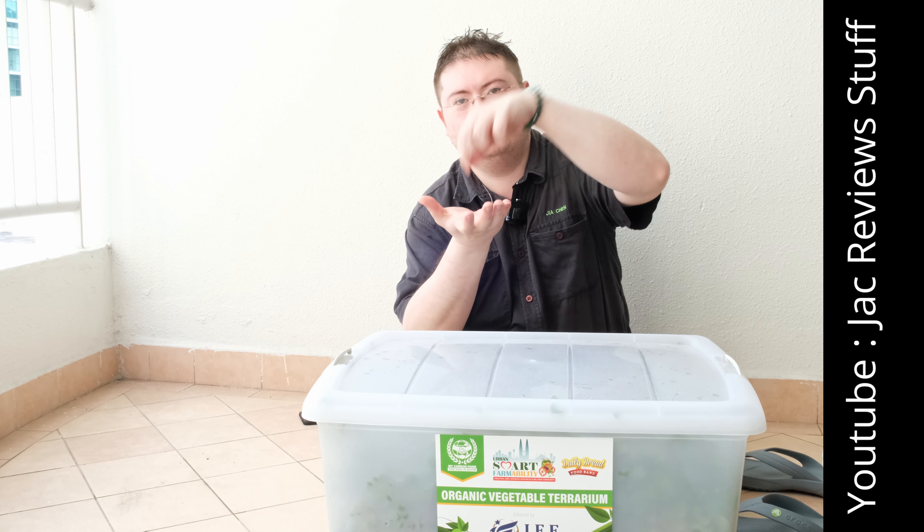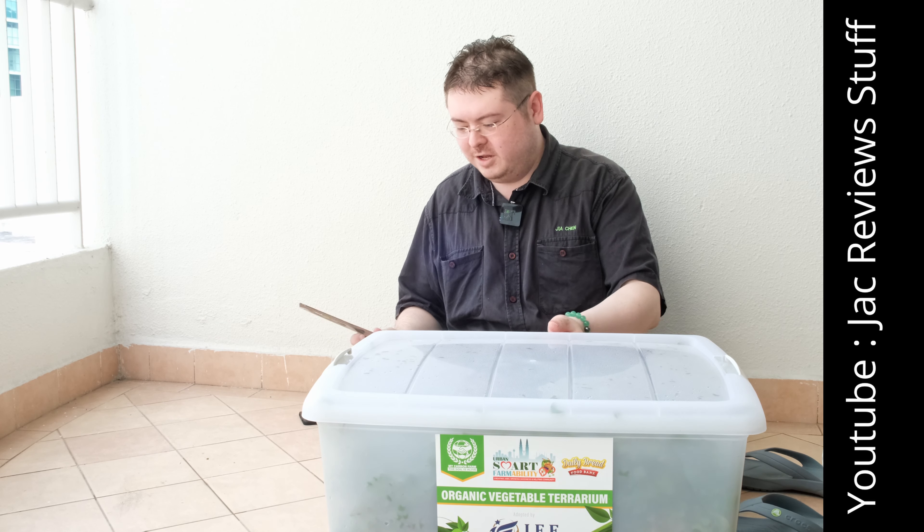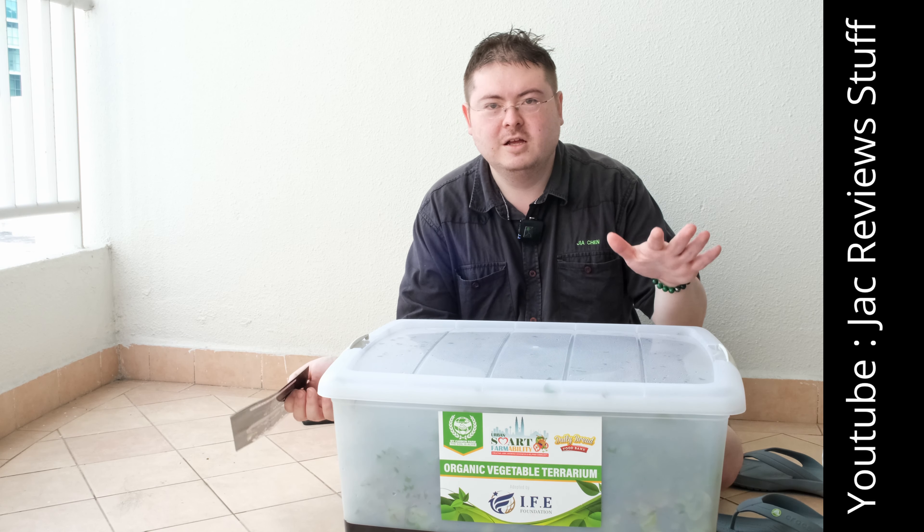What's a terrarium? According to Wikipedia, a terrarium is a sealed plant thingy. It's sealed because it uses 95% less moisture.